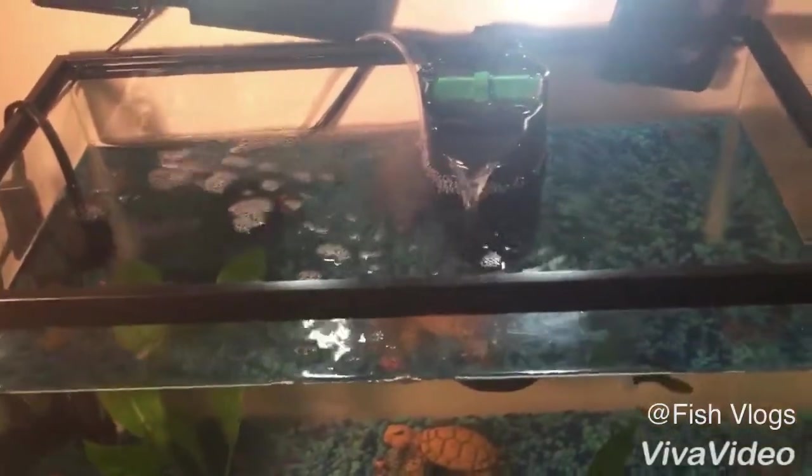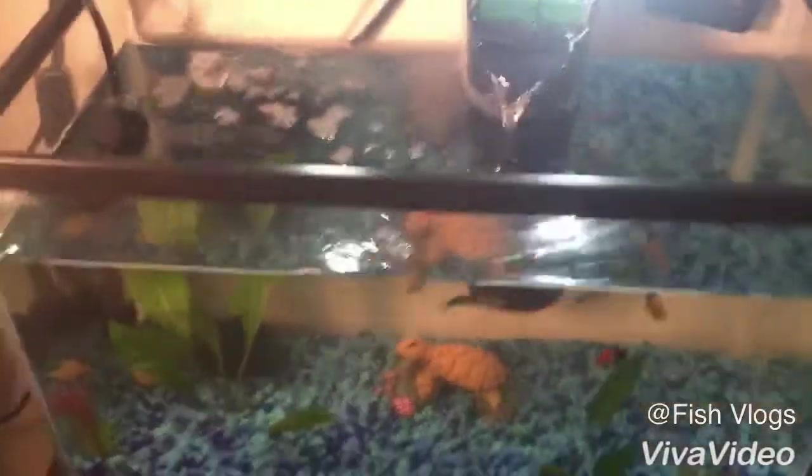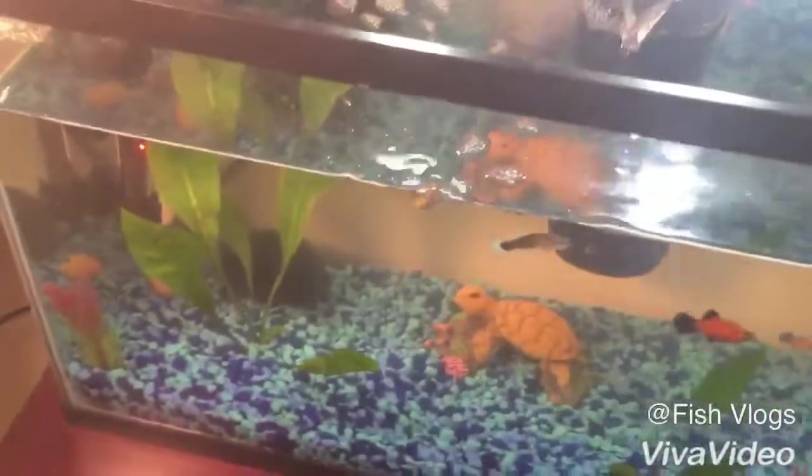Welcome to Fish Vlogs. In the last video, we put my baby betta in the community tank, but he didn't do so well because he was really aggressive with the other fish.